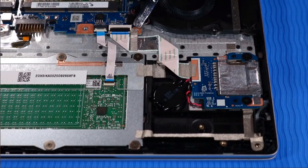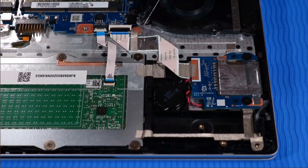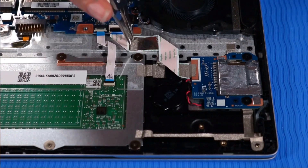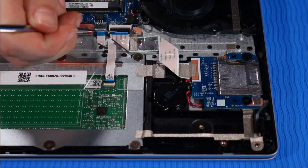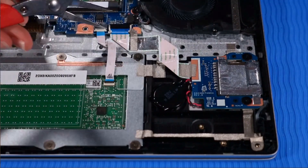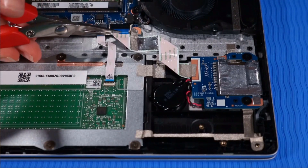Peel back the tape that secures the SD card reader ribbon cable to the corner of the system board. Push up the locking bar on the ZIF connector of the SD card reader ribbon cable and disconnect the ribbon cable from the system board.